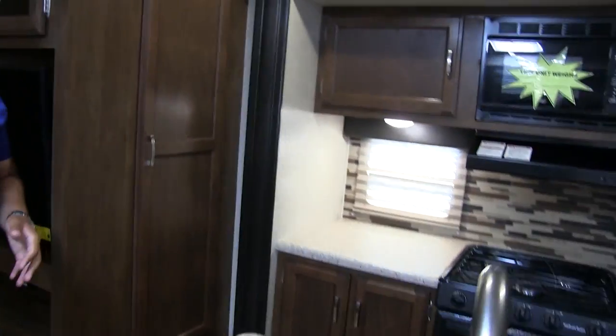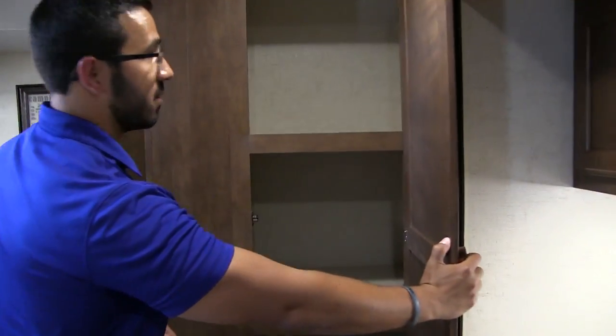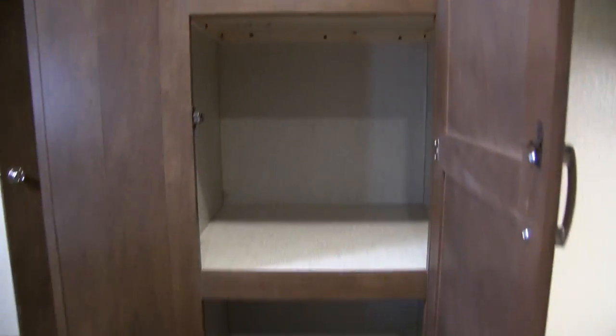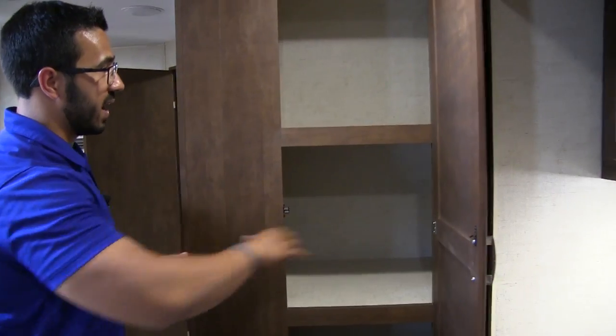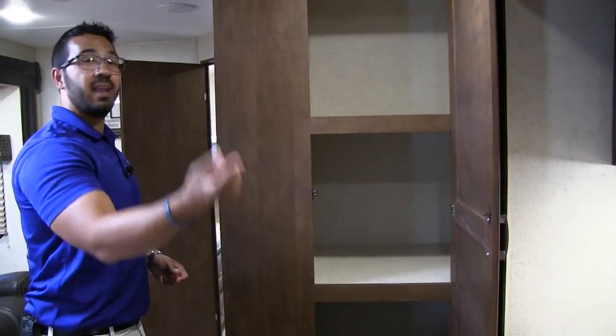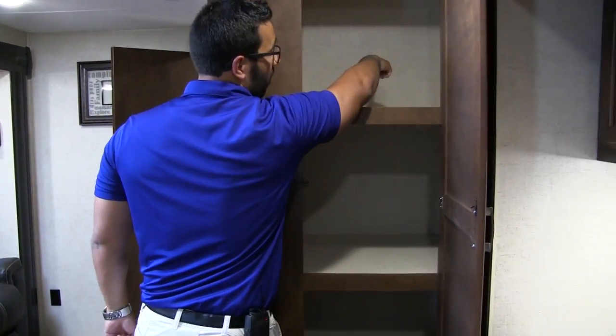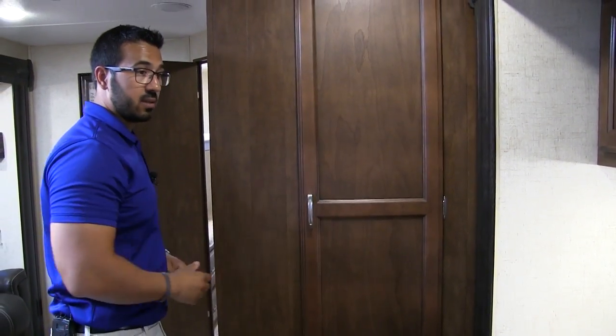Let's take a quick look at the kitchen. One of my favorite parts — they have a massive pantry here. They did a great job utilizing this space; by pulling the entertainment center forward, they give you all this pantry. And on the other back wall, when we go in the bunk room, they give you a nice wardrobe in there too. Definitely great utilization of space.